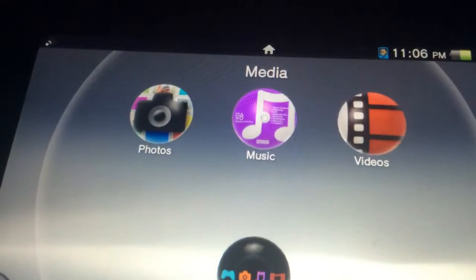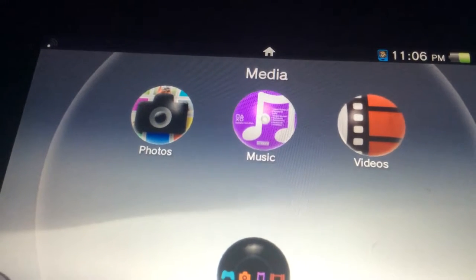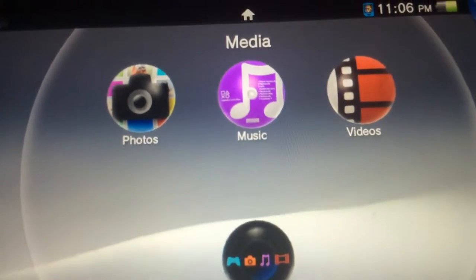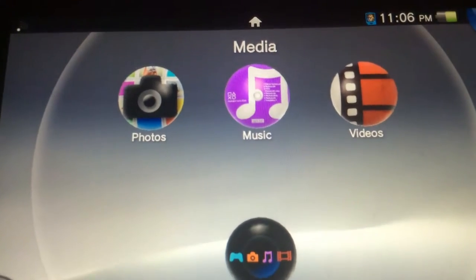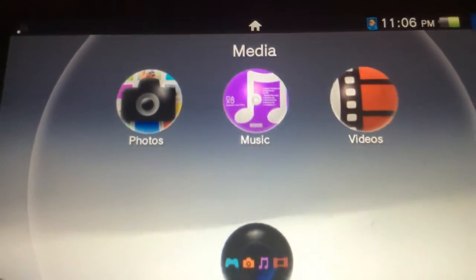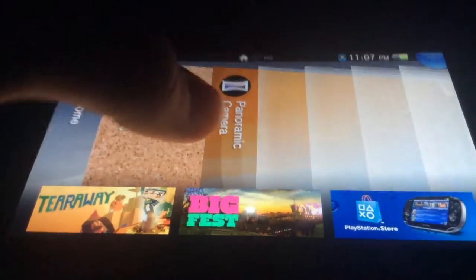Anyway, you have the package installer, you have the sign-up for PSN which only comes up when you first get your Vita or when you factory reset, and then you have the panoramic camera and the cross-controller. To get the panoramic camera, you click on Photos and then Panoramic Camera, and that brings up this app here, which is not actually on the home screen.